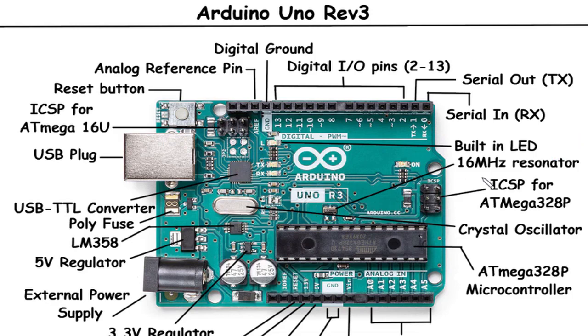ICSP for ATmega328P: The in-circuit serial programming (ICSP) header is a set of pins that allow you to program the ATmega328P microcontroller using an external programmer or another Arduino board acting as a programmer. It enables you to upload your code and firmware to the microcontroller, making it a crucial feature for development and debugging.